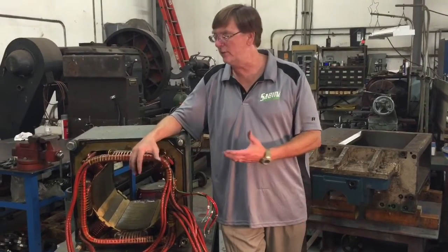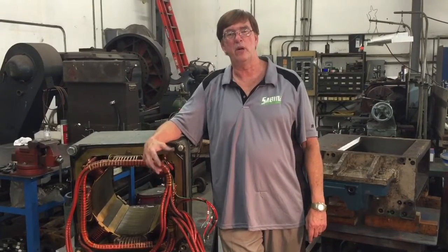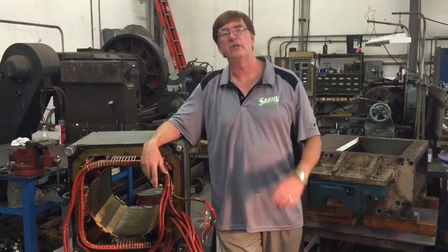Thank you for watching today's episode of Sabina Tech Tips. If you learned anything or gained some new knowledge, click on the like button at the bottom of the screen. If you want to learn more, subscribe. If you have any comments or questions, we'd love to see those — put those down at the bottom also.